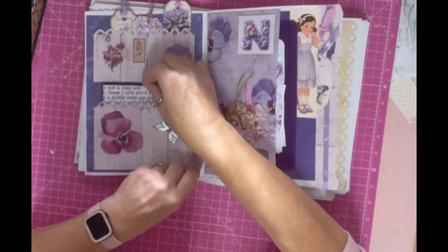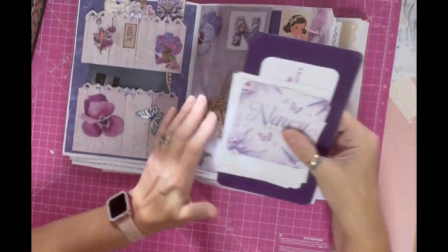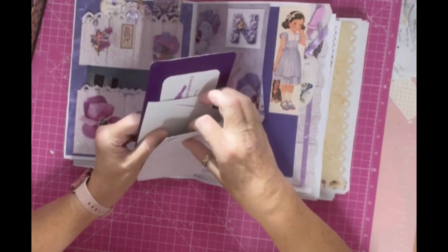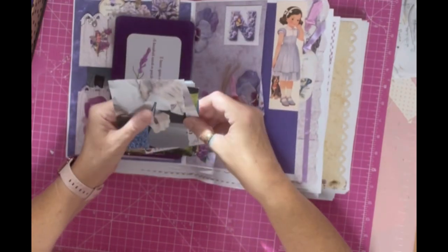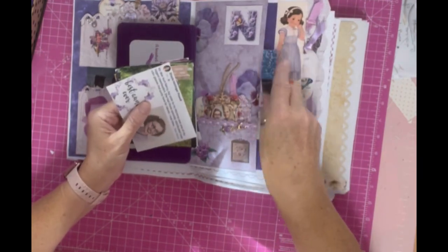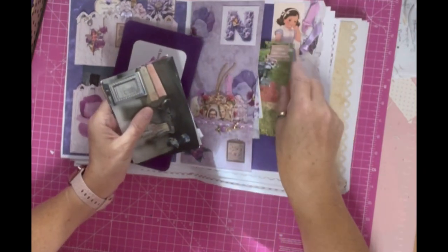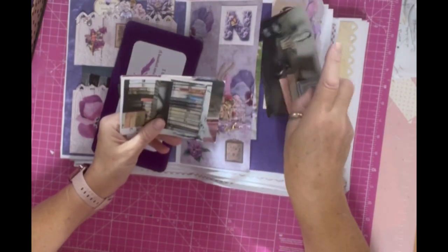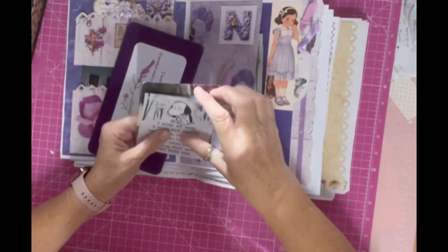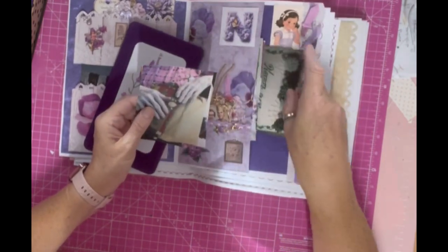I thought that was nice. I really liked that. And then inside here we've got a little journal card with Nancy on it. We've got a little girl there dressed in a lavender coloured dress. We've got more little tags tucked into the side of there. These are some pictures of Tammy's mum. Look at that beautiful picture. Isn't she gorgeous? Tammy's mum loved books. There are some of her books. I've just popped some pictures in there that Tammy had sent me of her lovely mum.